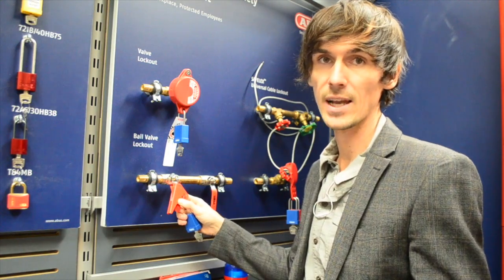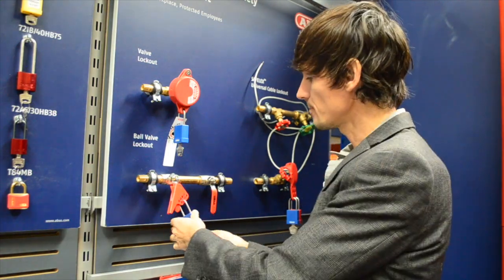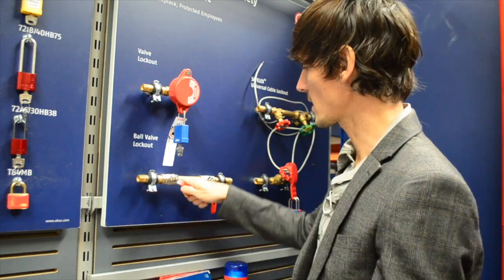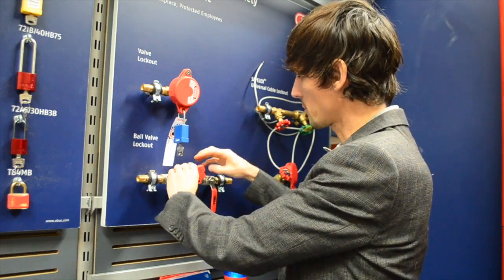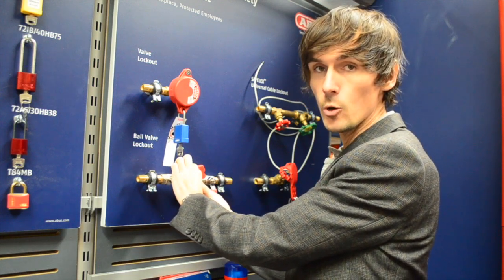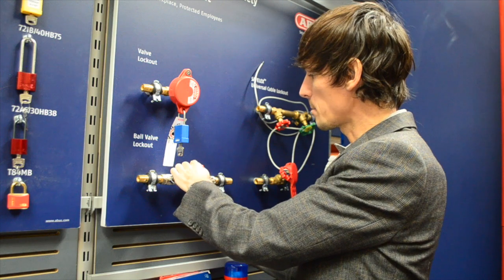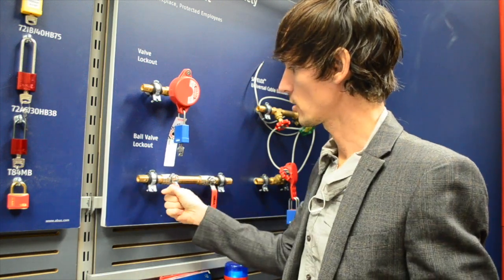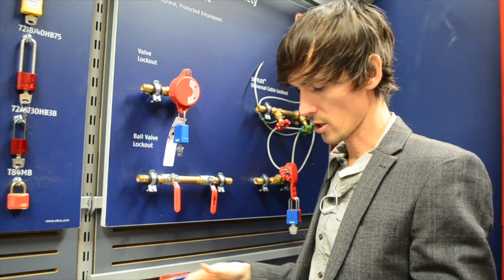There are two models that fit different handle sizes. You can actually install it upside down so it locks the handle open — it's not intended for that, but it might be useful in some cases. The actual design is to lock it closed.